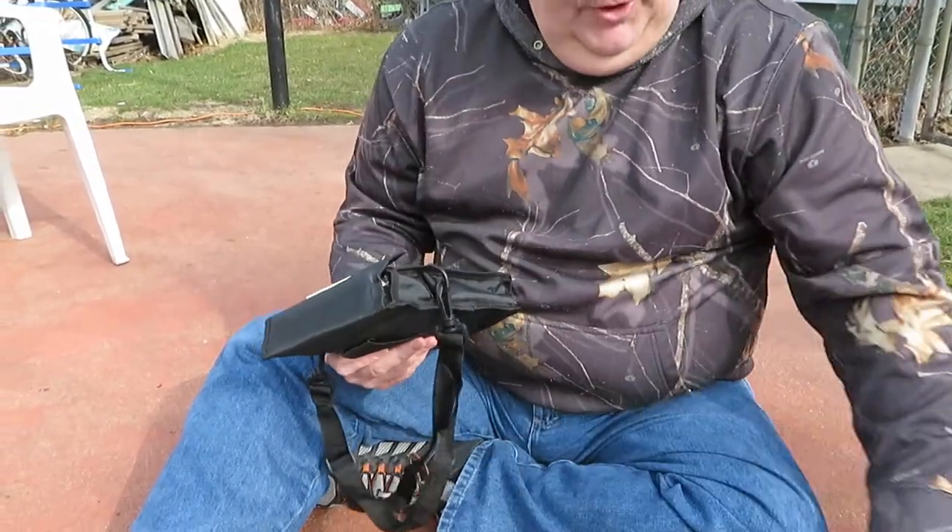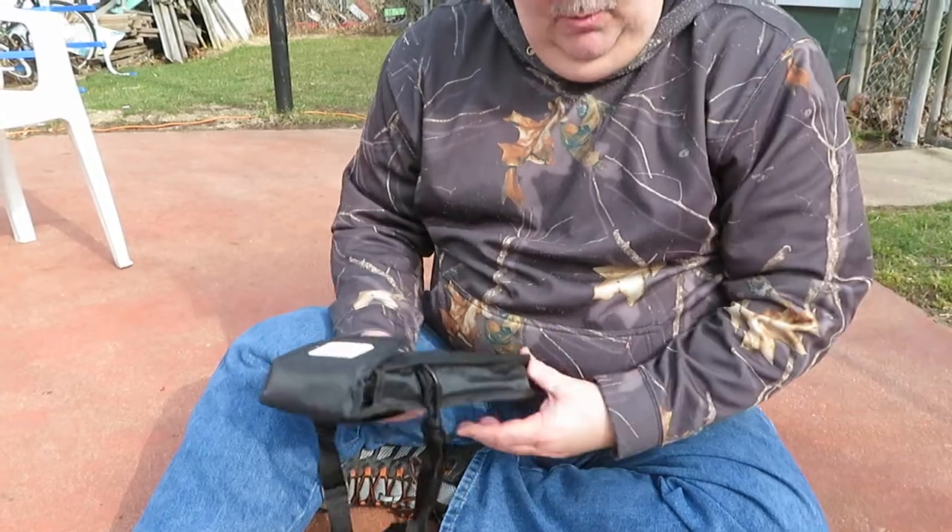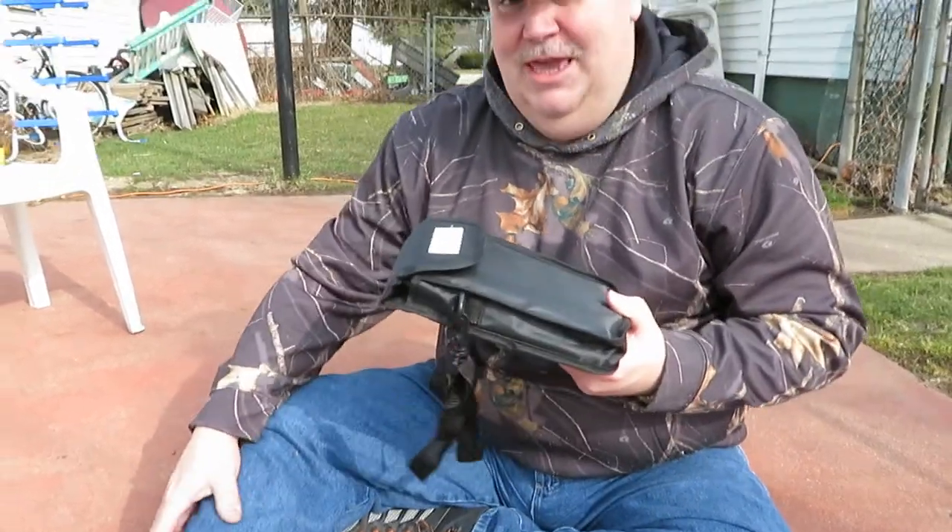It is a little bit heavy for you guys that are backpackers and you're looking at weight and stuff. This would be great to keep in your car.